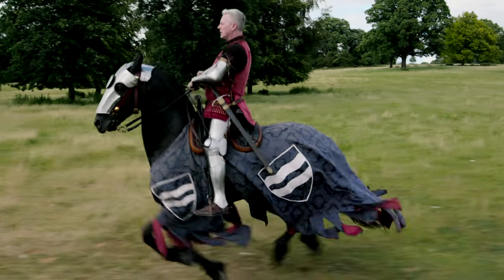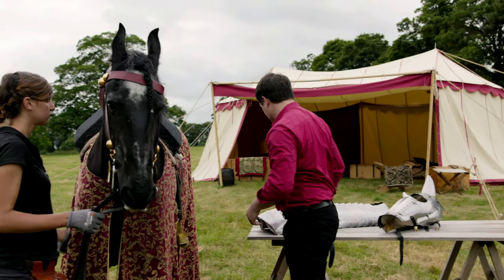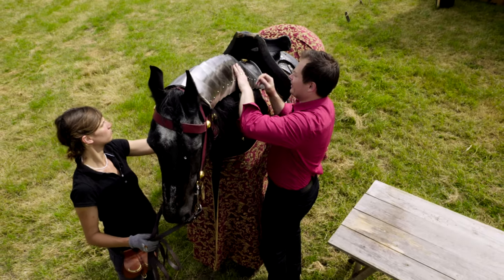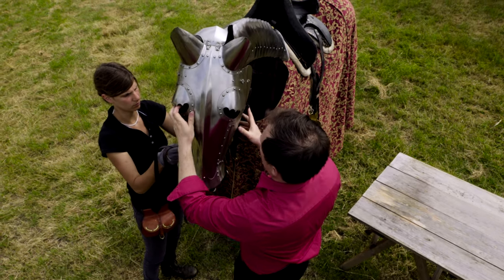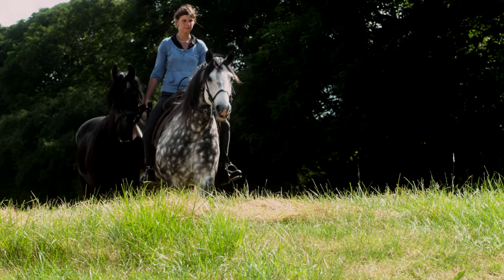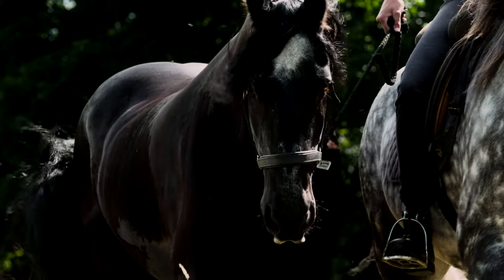War horses were expensive and so conveyed high status. They were incredibly strong and powerful, but also vulnerable — it's much easier to shoot a horse than it is to hit its rider. So just as men wore armor, horses wore armor too. A knight didn't ride his war horse on the road to battle — it was far too valuable. Instead, it was led by the knight's groom. A knight would take multiple war horses on campaign, as he would need to change to a fresh horse several times during battle.